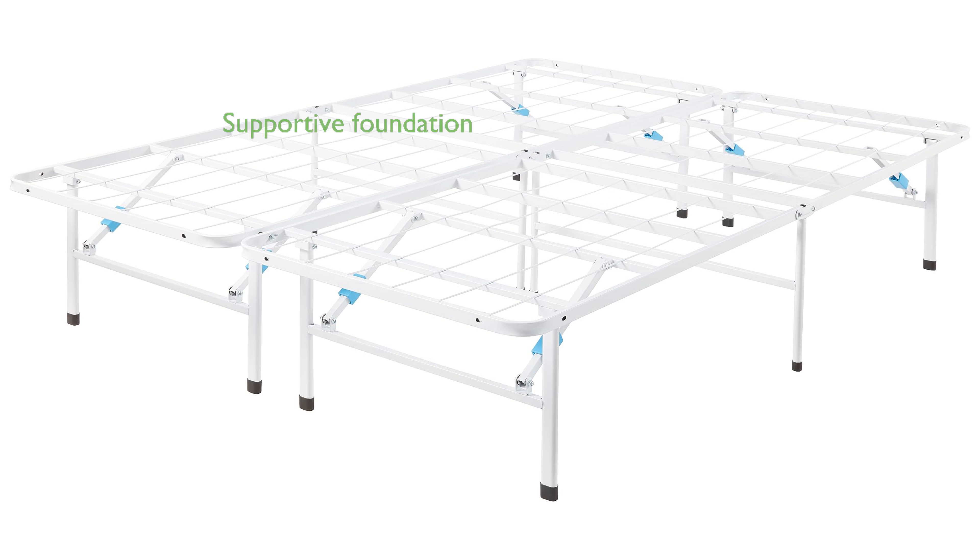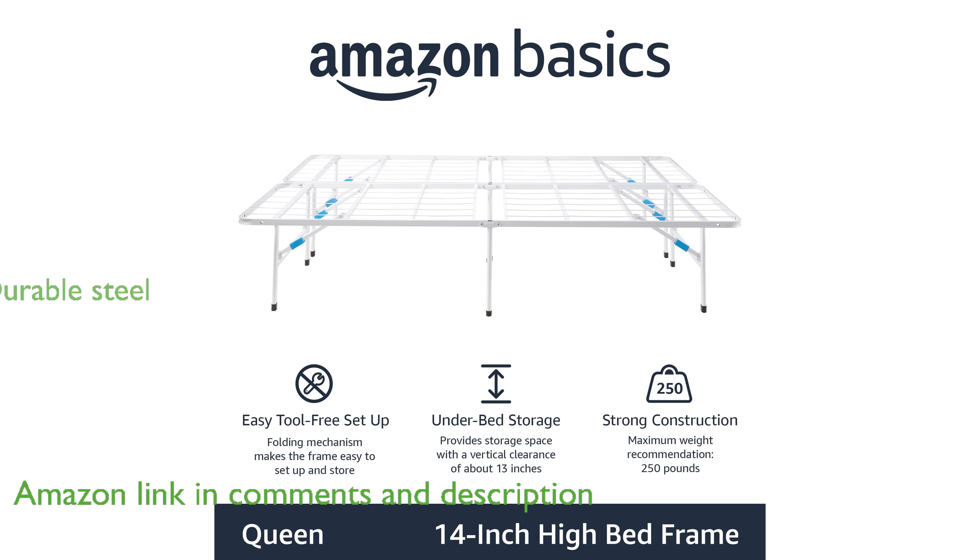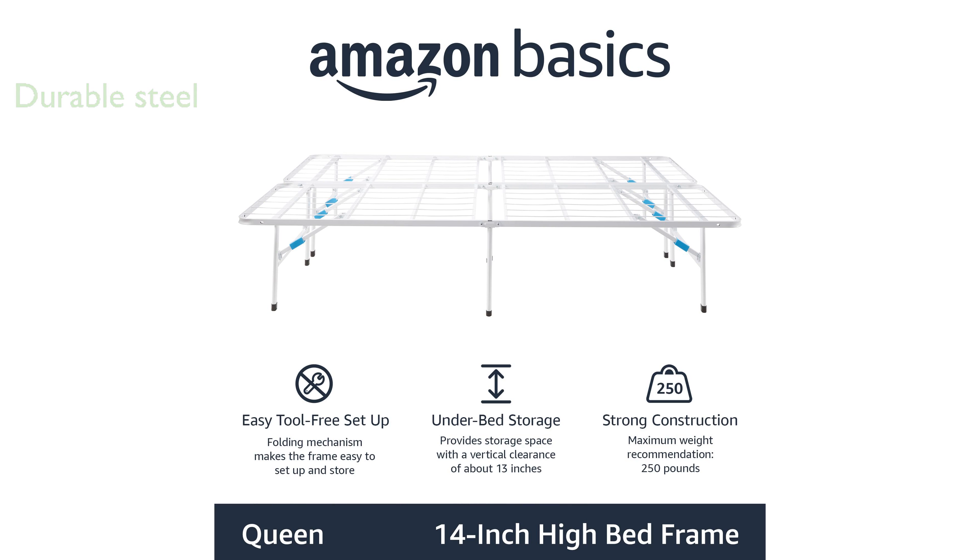The Amazon Basics Bed Frame BF-1000-1 provides a quiet and supportive foundation for your mattress, eliminating the need for a box spring. Constructed from durable steel and finished in white, this queen platform bed frame includes all necessary hardware for assembly.